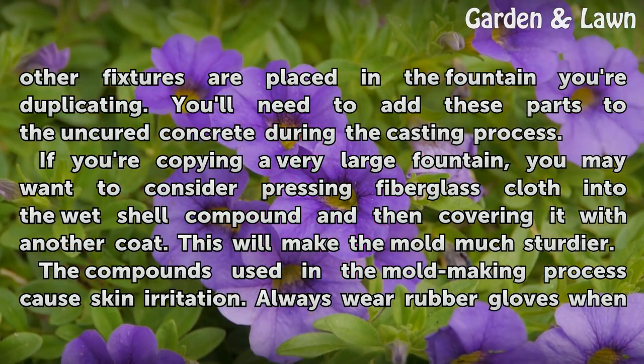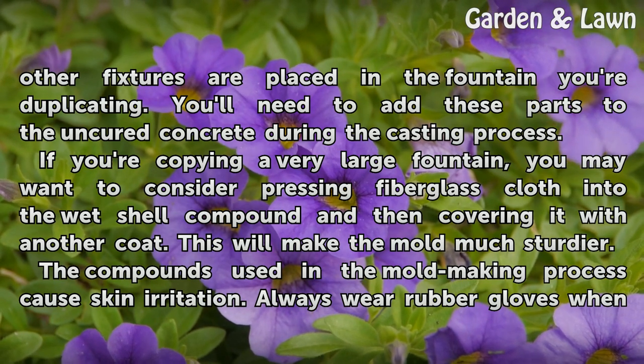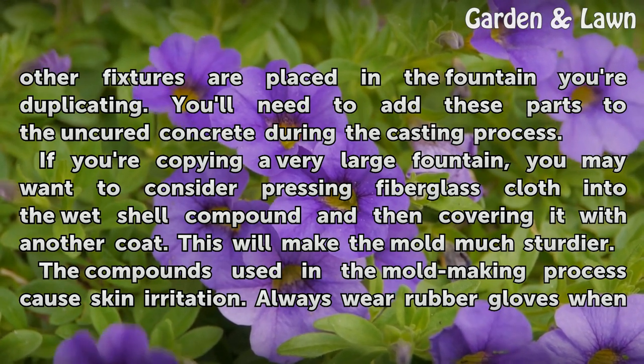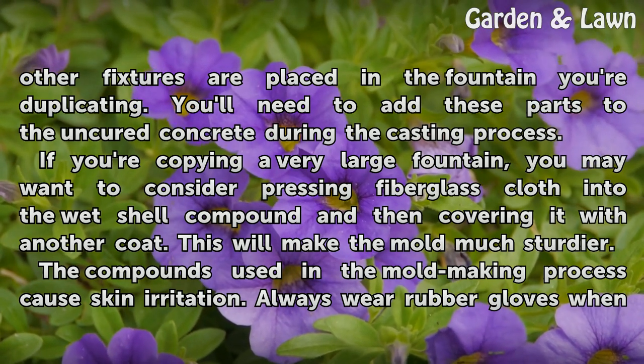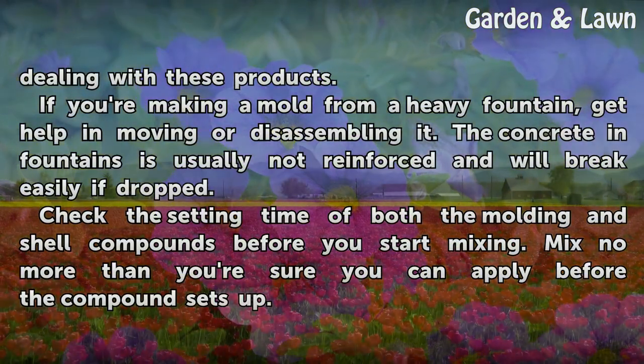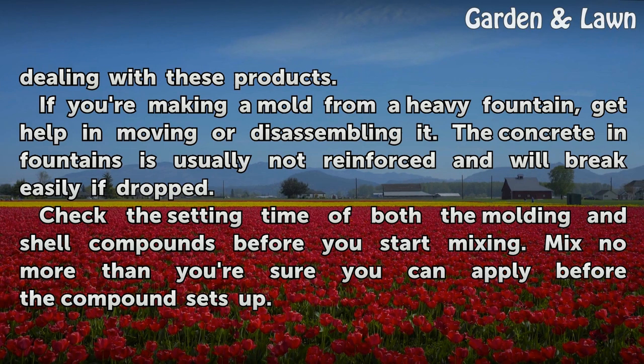If you're copying a very large fountain, you may want to consider pressing fiberglass cloth into the wet shell compound and then covering it with another coat. This will make the mold much sturdier. The compounds used in the mold-making process cause skin irritation, so always wear rubber gloves when dealing with these products. If you're making the mold from a heavy fountain, get help in moving or disassembling it. The concrete in fountains is usually not reinforced and will break easily if dropped.